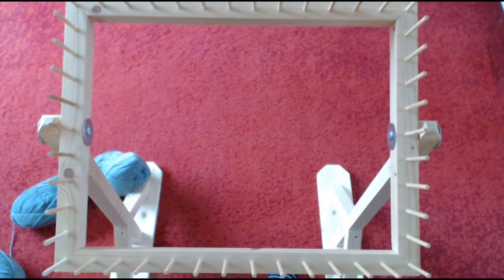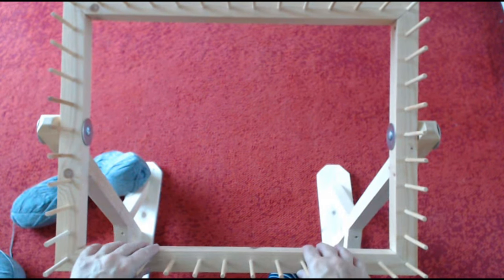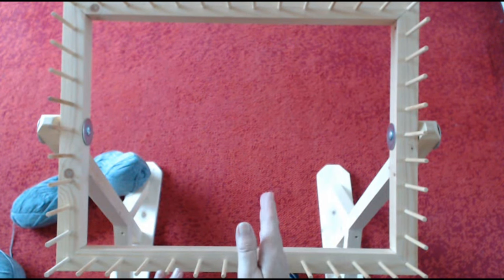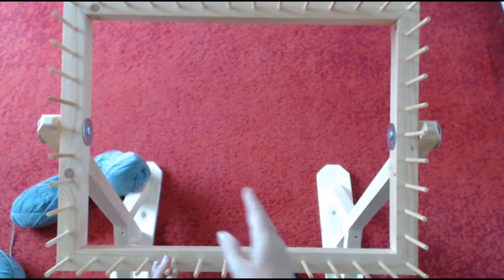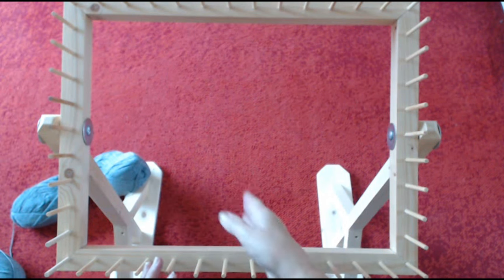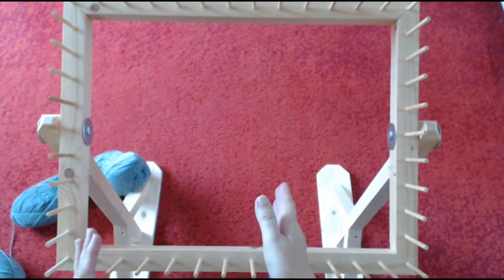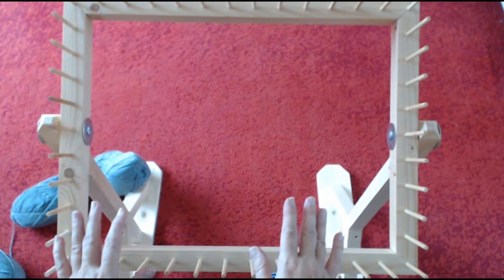Hello everyone and welcome back to my channel. I've got my blanket loom out again. I've been asked how do you put pom-pom lines in a pom-pom blanket where you've got grey, pink or blue and white, lemon and green — whatever you want — in a straight line where they're not mixed up. I'm going to show you quickly how to do that.